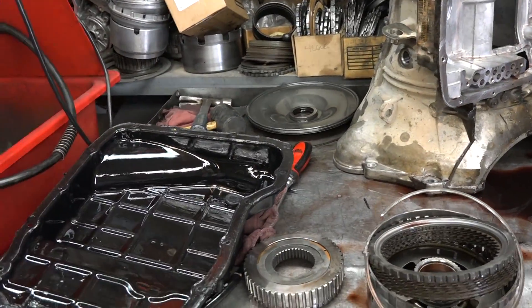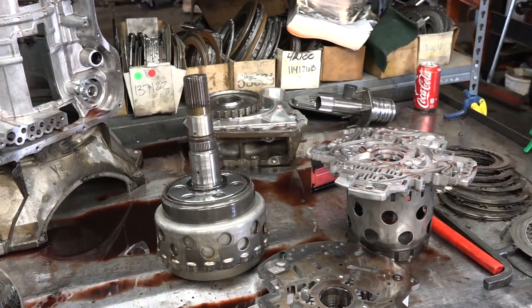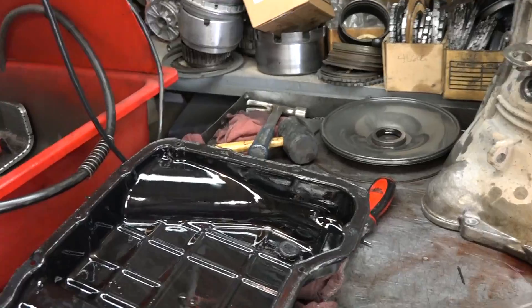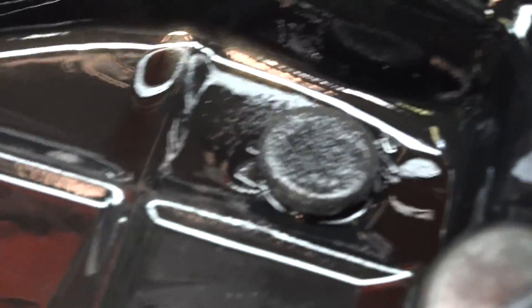Okay Paul, this is your transmission. You've got it disassembled and Dodge has thoughtfully put a magnet into the pan, and you can see all that metal that's piled up on the magnet.